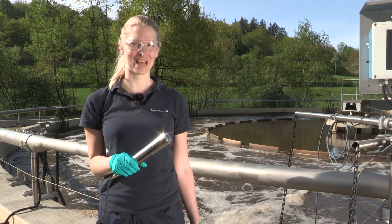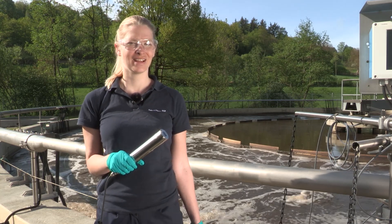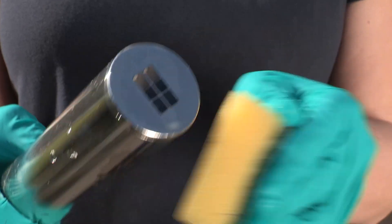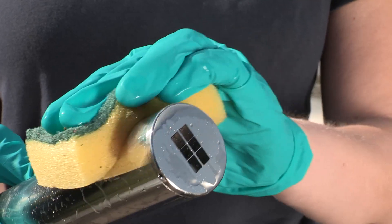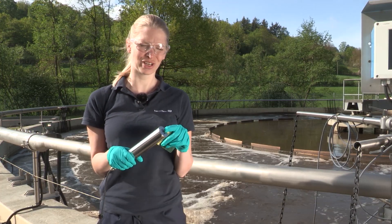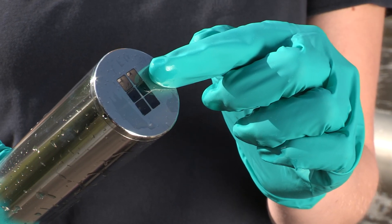After preparing the samples, we need to prepare the sensor as well. Therefore, we take a soft brush or a sponge and clean the sensor with water. While doing so, never touch the optics with your fingers as you will leave oily marks on them, which will affect the measurement.